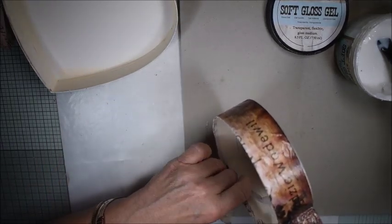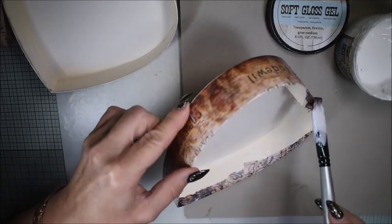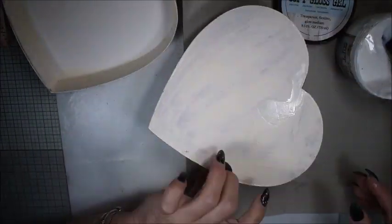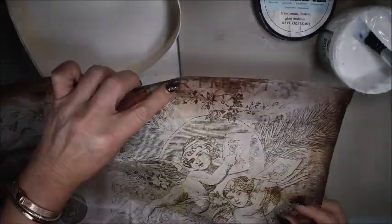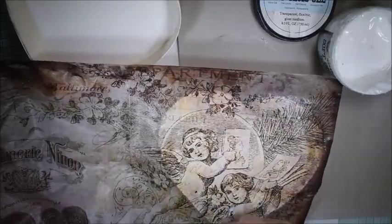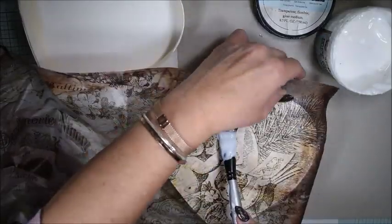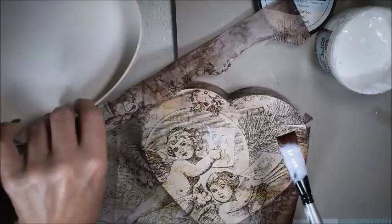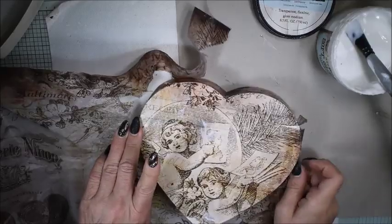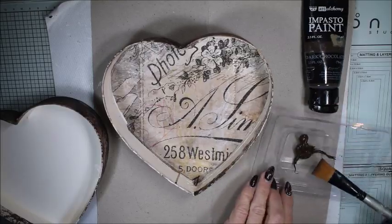You see me here doing a little bit on the edges, and on the surface I add soft gloss gel. I also cover the upper side — I add the soft gloss gel on the surface and then also over the top. Then it's very easy to tear off because the gel or water makes it easy to pull off without using any scissors.